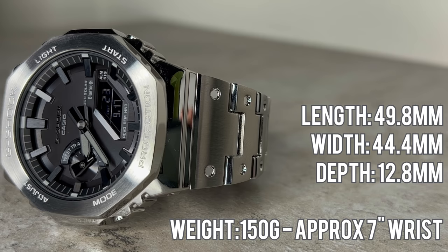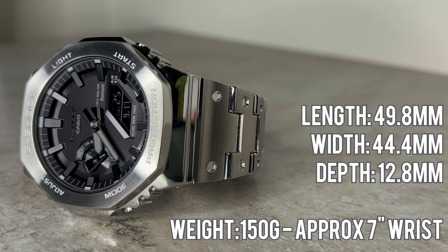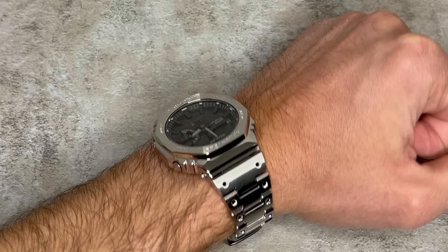In terms of dimensions, this one is 49.8 millimeters in length lug to lug, with a width of 44.4 millimeters and 12.8 millimeters thick. As it arrives it weighs 165 grams, but when sized for my wrist it takes it down to approximately 150 grams. Once resized, its clasp buttons down and locks into place to make sure it's not going anywhere. This watch sits so nicely on the wrist, and the weight of it gives it that extra luxury feel - that feeling of knowing you're wearing a proper watch.